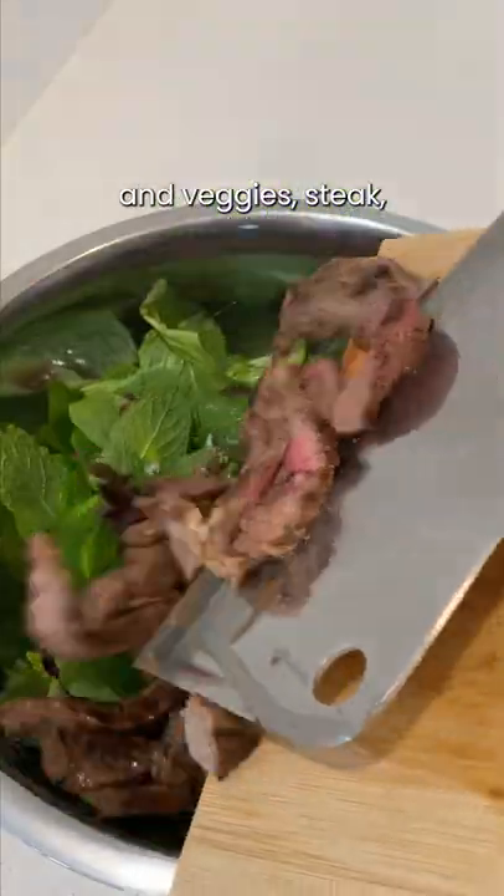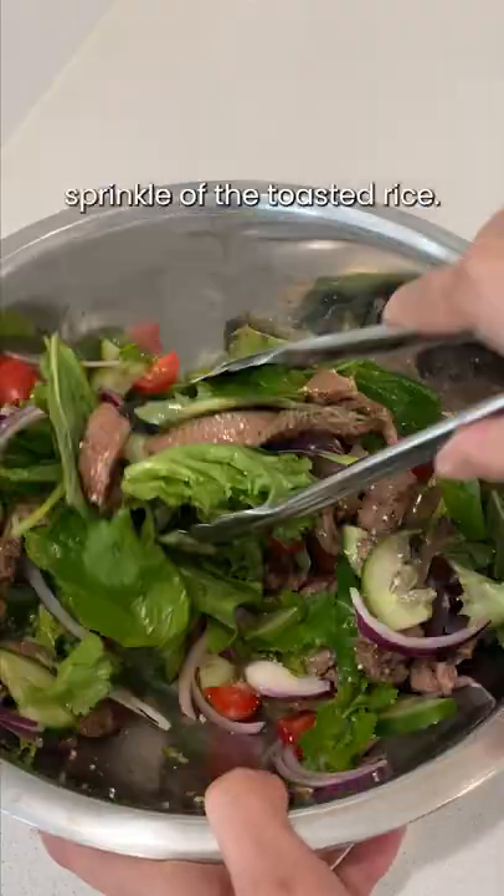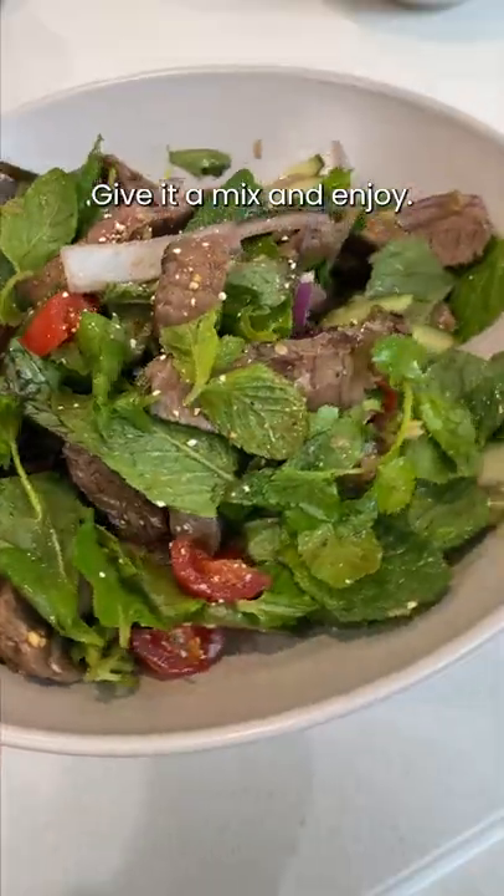Finally, in a big bowl, combine the herbs and veggies, steak, five teaspoons of the dressing, and a generous sprinkle of the toasted rice. Give it a mix and enjoy.